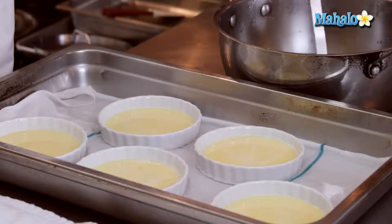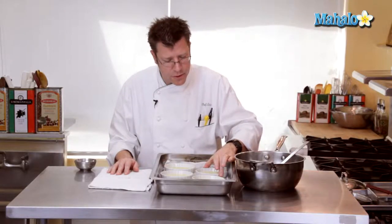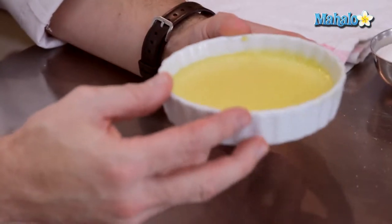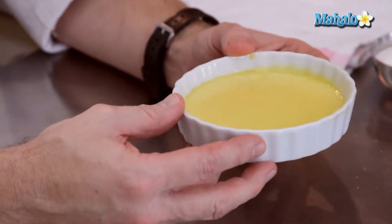I usually check them after about 20 minutes. What we're looking for is that when you give the custard cup a little shake, it has a jello-like jiggle to it. The custard has now come out of the oven. It's really important to let it cool completely — if you have the opportunity, let it refrigerate overnight. The idea is that you want a really cold custard with a hot crispy sugar coating on top.